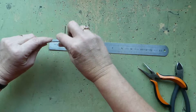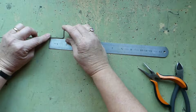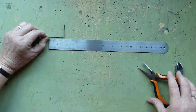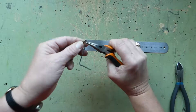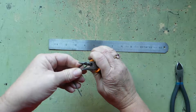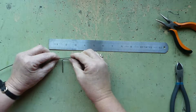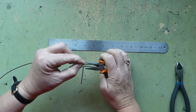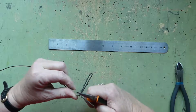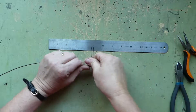We want this arm of the cross to be about that same length as well. So we're going to take and just bend it, bend it like that, and then bend it down so we have this other side. And this is one arm of our cross.